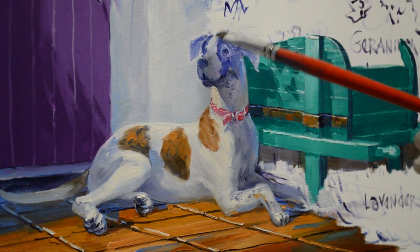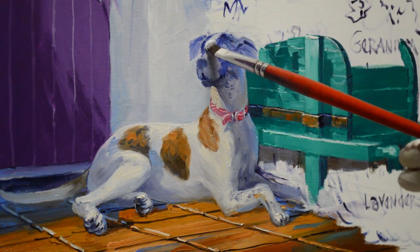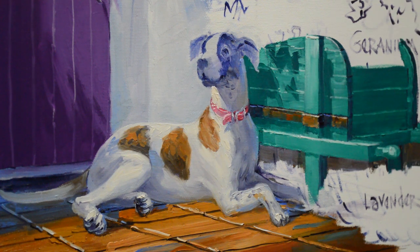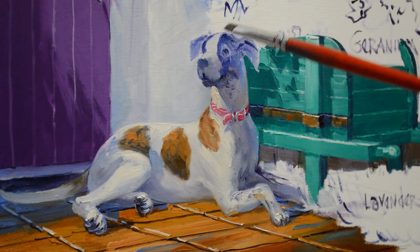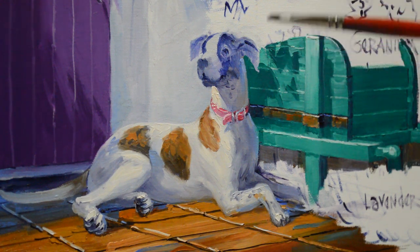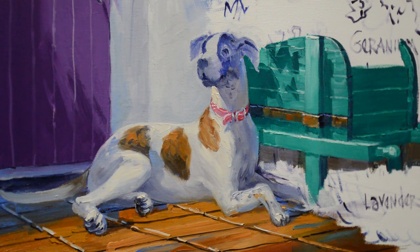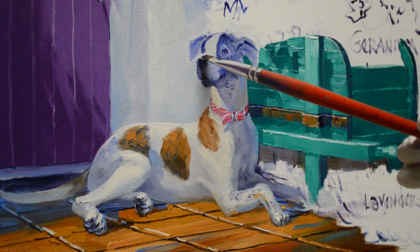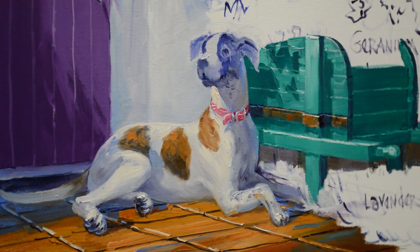I'm going to go ahead and paint her white markings first, using some of my color from the white wall. I will highlight her then with a mixture of white plus just a tiny touch of cadmium orange. That will give me a brighter, warmer white than the white highlights I've used on the wall, so she'll stand out. But right now I just want to get the basic shadows of her face blocked in.